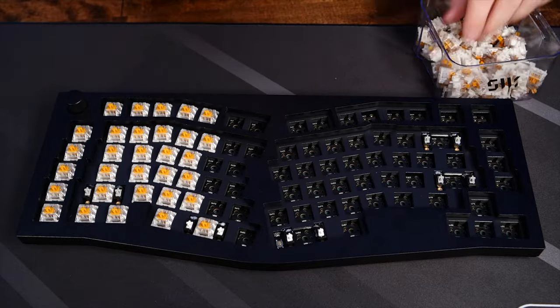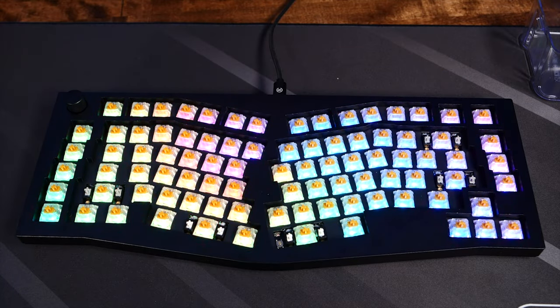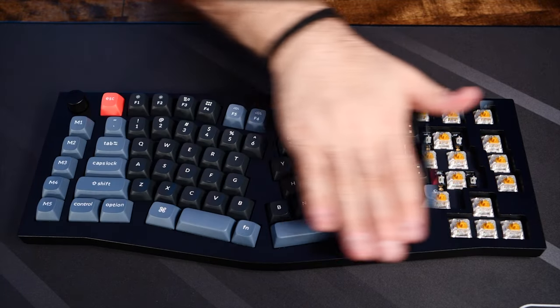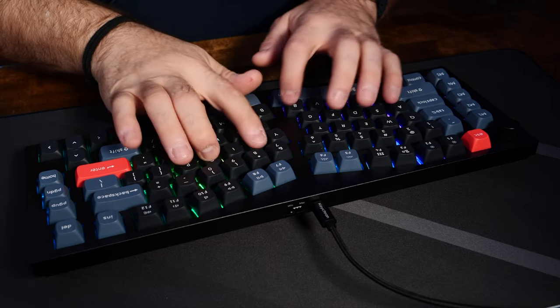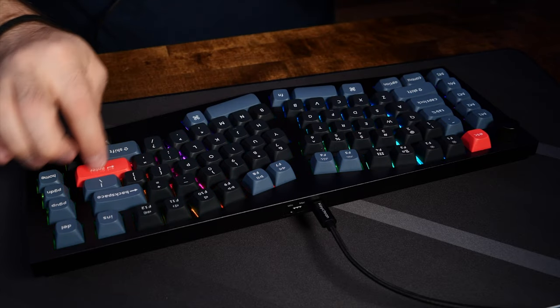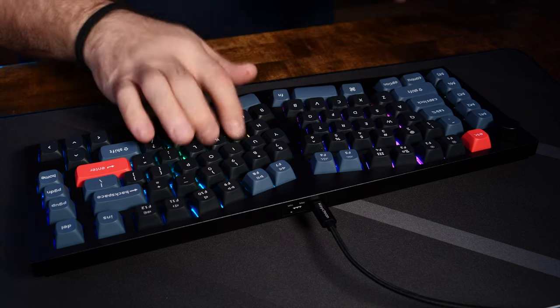At the recommendation of a friend of the channel, I bought some Gazzew U4T tactile switches. Let's get them installed and do another sound test to see what it sounds like. They don't sound massively different from each other, but the feeling is just fantastic. The tactile feel of the U4T switches gives this board the bit extra that I was looking for.